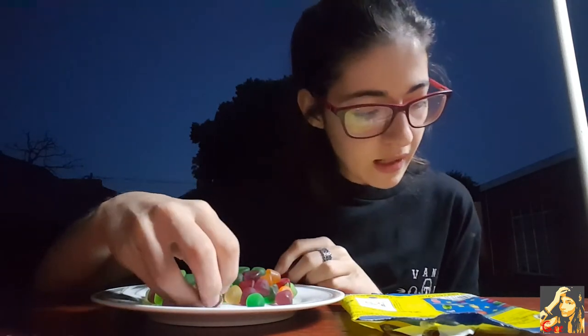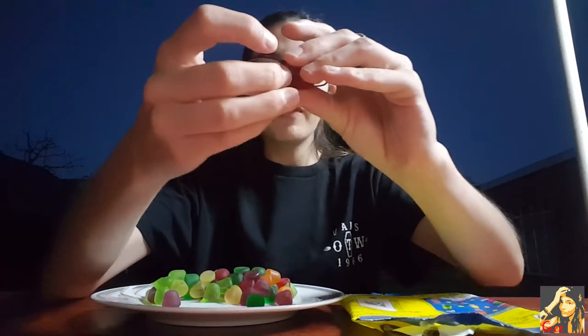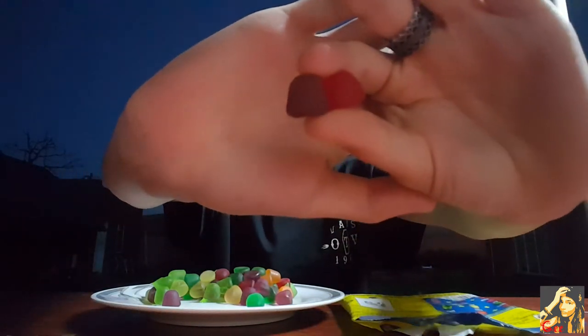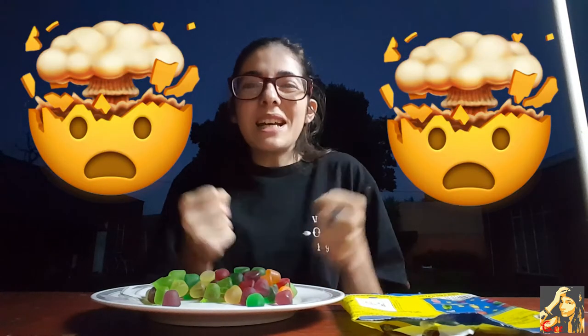Okay, so the next one is strawberry and passion fruit to make guava. It's those two colors. This has to be my favorite one — this one has like the strongest guava taste ever! Two thumbs up for this one, favorite flavor!